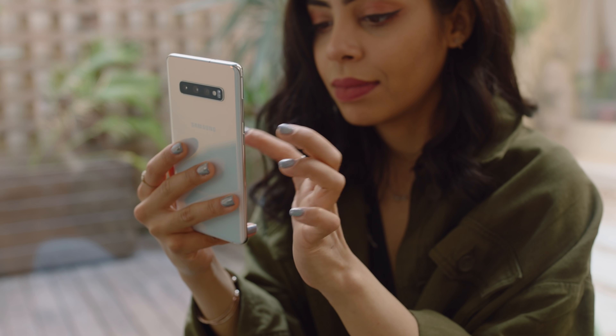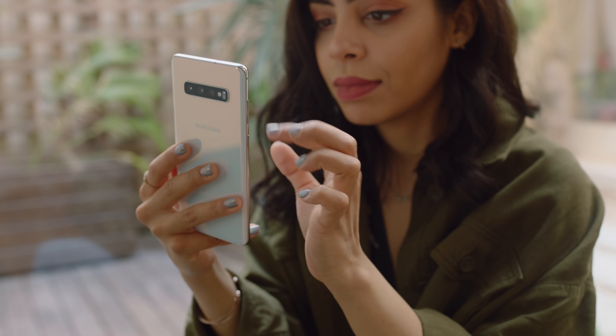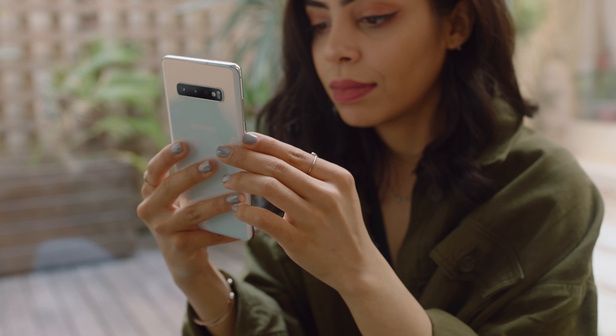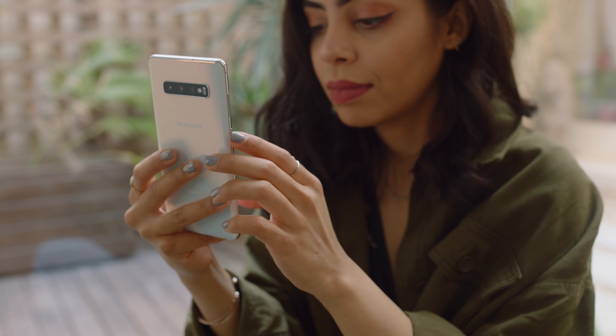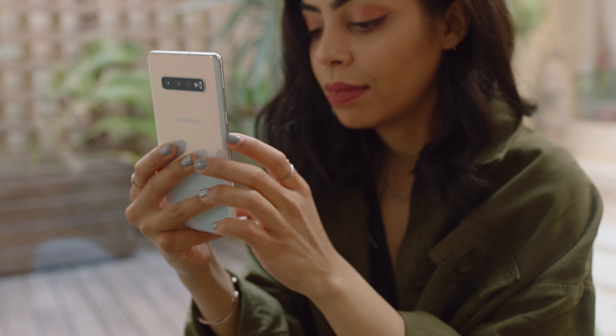It also feels really good in your hand. You still have the curved display, which never really bothered me. I know you do get that slight reflection if light is hitting it, but it looks good and it feels good. And if you don't like that curve, you can always go for the S10e, which has a flat display similar to what was on the S7. But there's always that budget option.